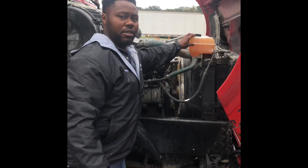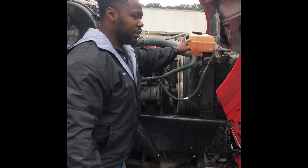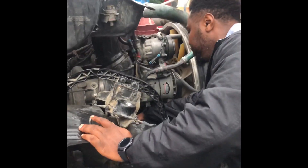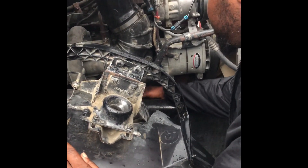Coolant reservoir — properly mounted and secured, the cap is intact, filled to the proper level, no signs of leaks. Follow this hose back to the water pump down here — properly mounted and secured, no signs of leaks, no missing nuts or bolts.